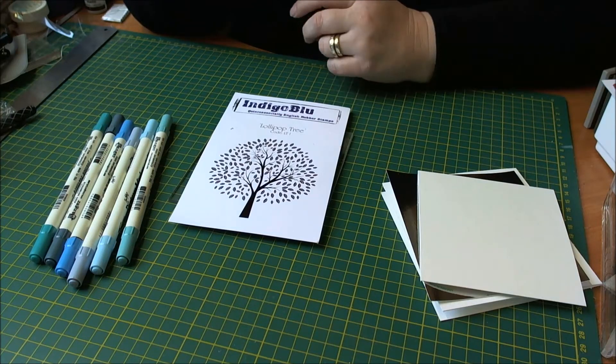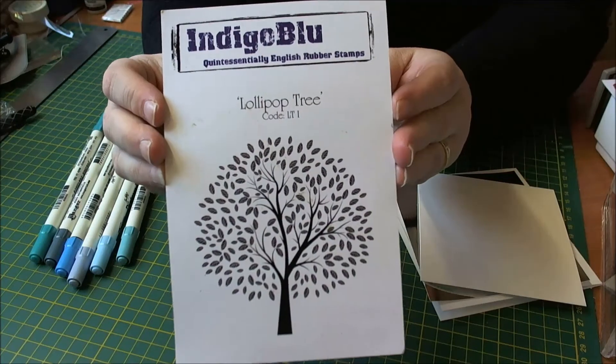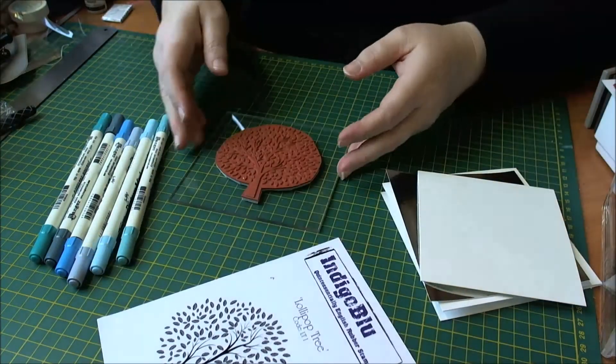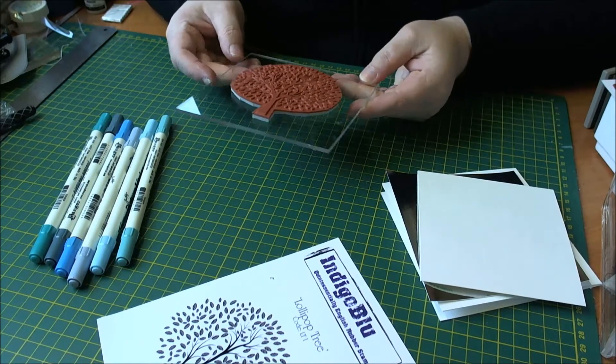Hi there everyone, it's Sarah here from Indigo Blue and I have a quick card for you today using the lovely lollipop tree stamp. What we're going to be doing today is using some distress markers to create a winter effect scene on a card. So I'll get started with this.